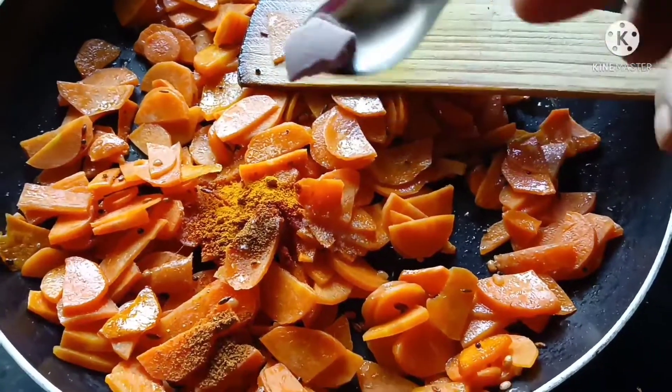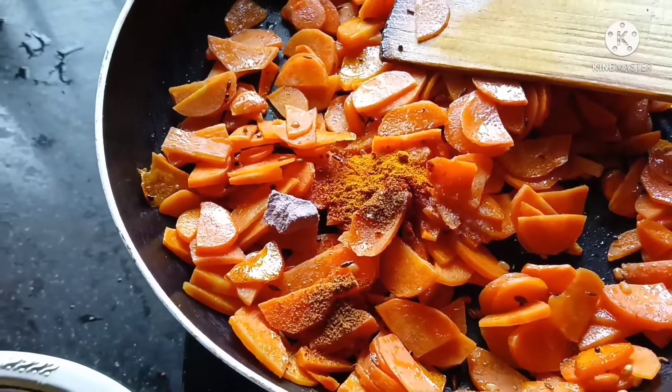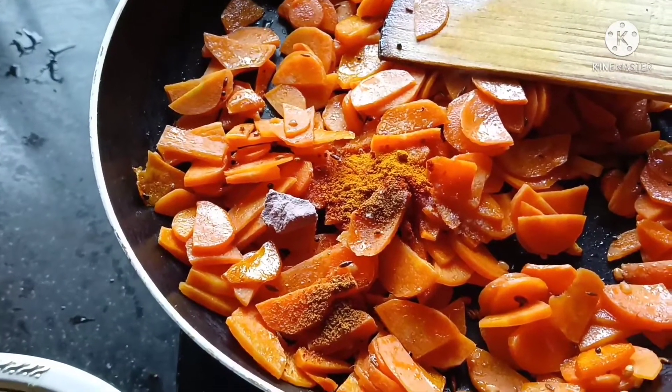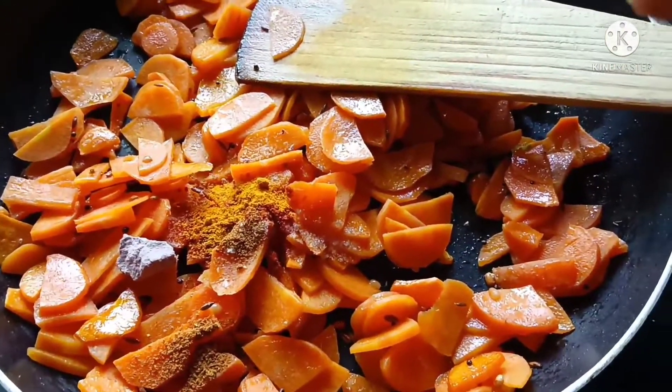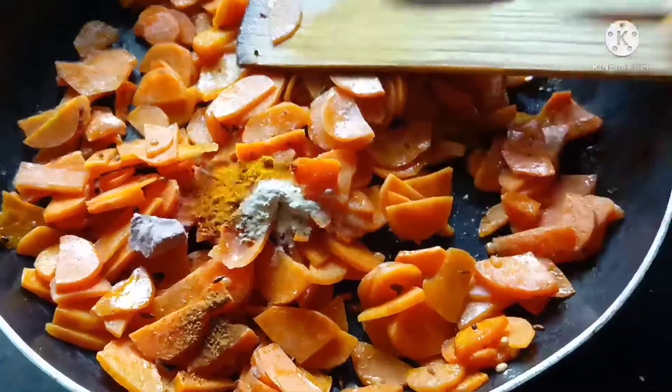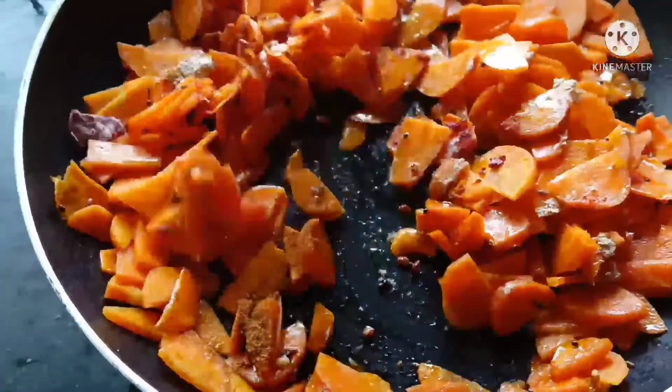Add onion powder and add 1 half teaspoon of garlic powder. Add 1 half teaspoon of garlic powder and mix it well.